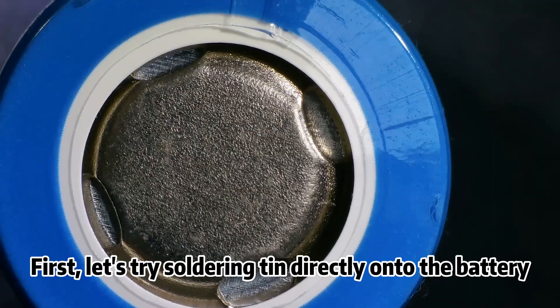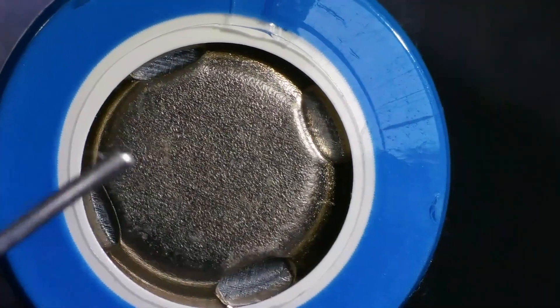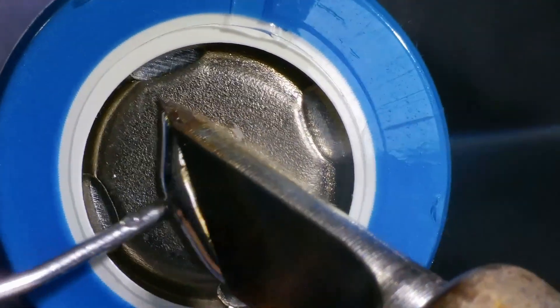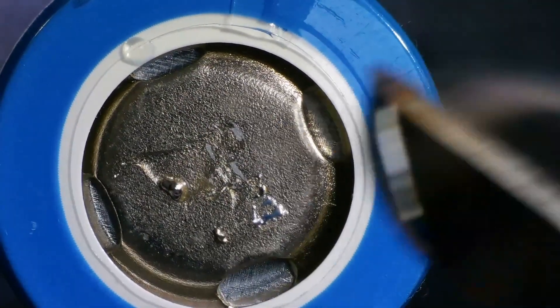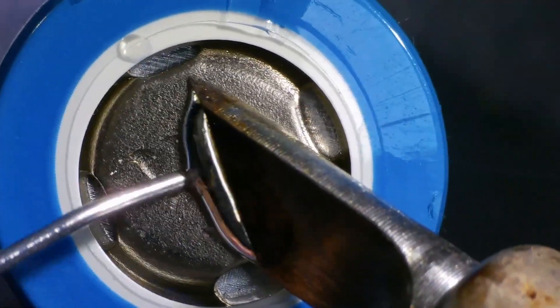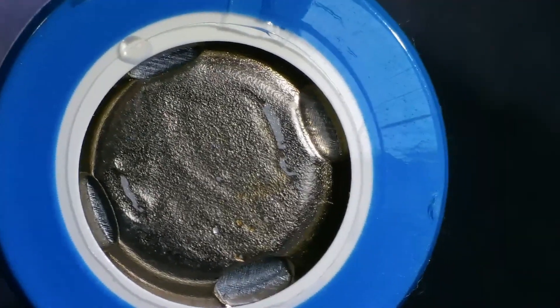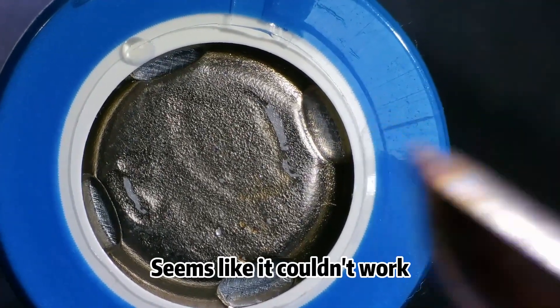First, let's try soldering tin directly onto the battery. Seems like it couldn't work.